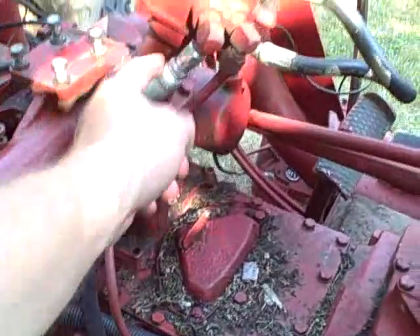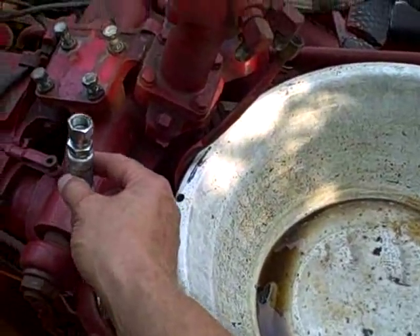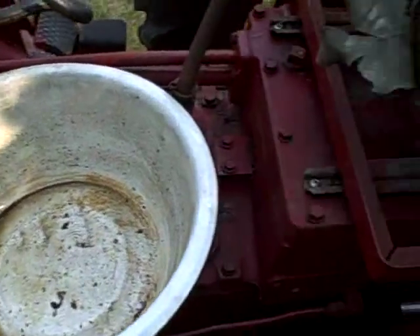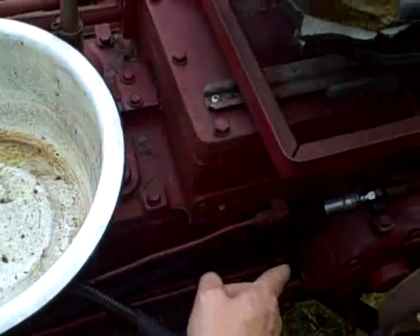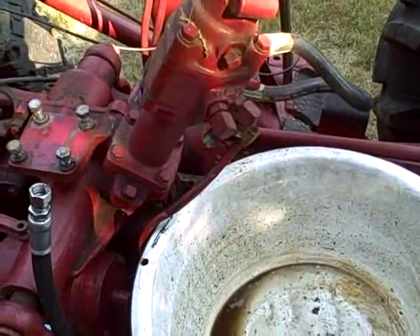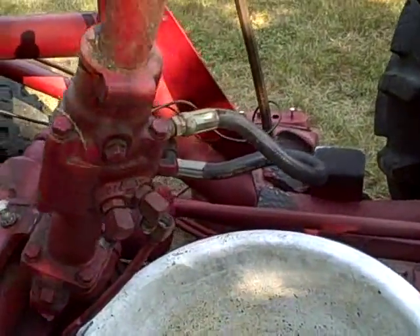Today I'm going to disconnect the hydraulic lines. As I suspected, no fluid leakage whatsoever, because fluid doesn't flow uphill and this is clearly higher than the top of the reservoir. So I don't have to worry about draining the entire hydraulic system just to disconnect these lines. Next I'm going to cap these lines off to keep any dirt from getting in.